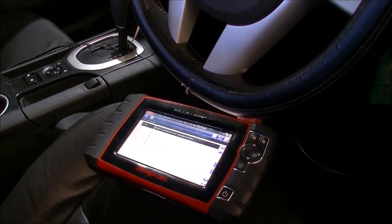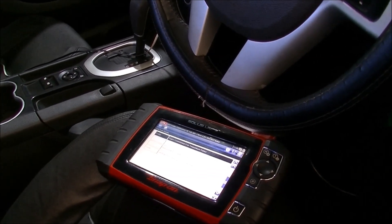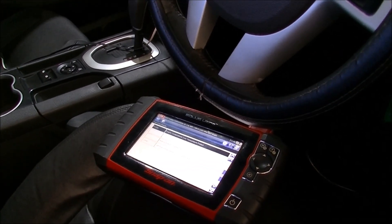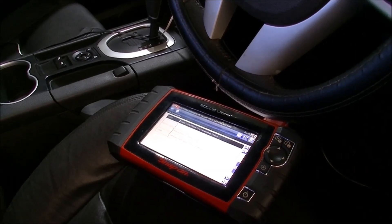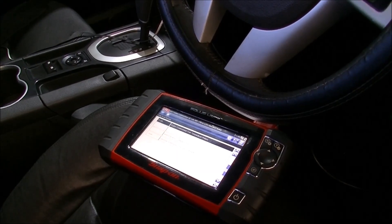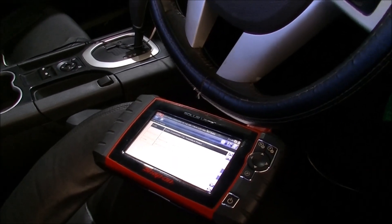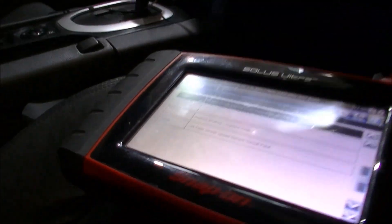G'day gang. So you've unfortunately wound up being a proud owner of an Holden Commodore with an alloy engine in it. And like most of them, the check engine light comes on for a reason. So we'll do a bit of a scan here.